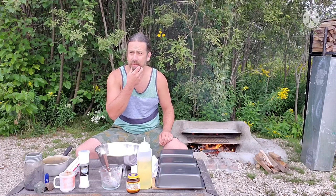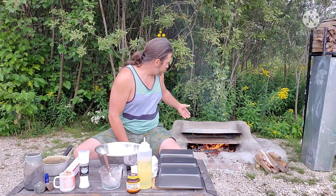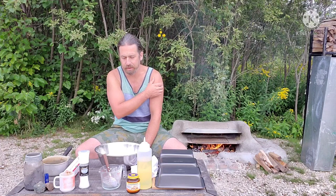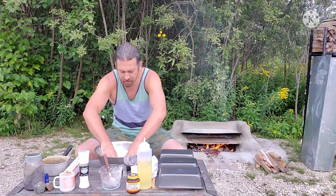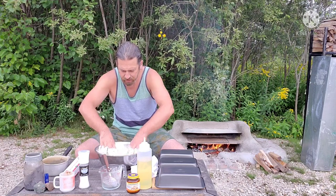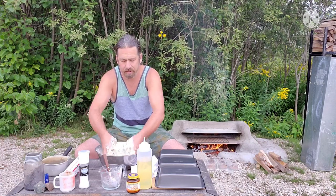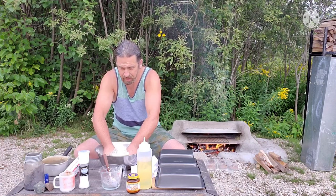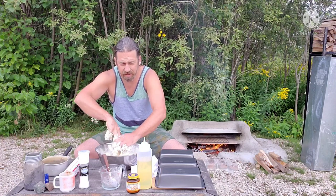This little oven took me two days to build — laying the bricks, digging the clay from out back, and even building the little fire pit for roasting marshmallows and campfires at night. It works extremely well. The more I fire this thing up, the harder the clay gets. I'm really impressed with it. Now it's time to get dirty and mix all this together to get a nice dough going.